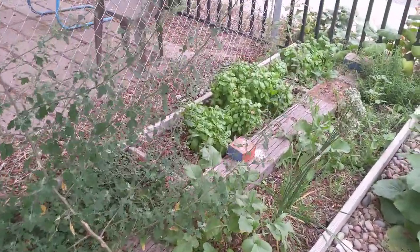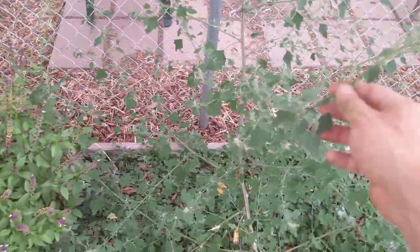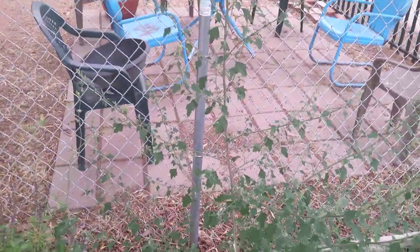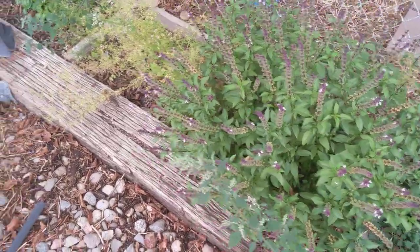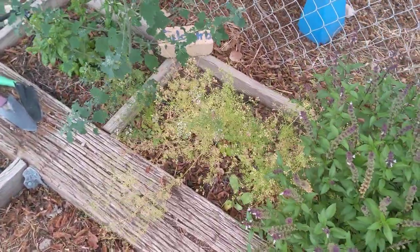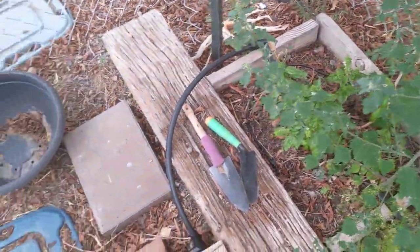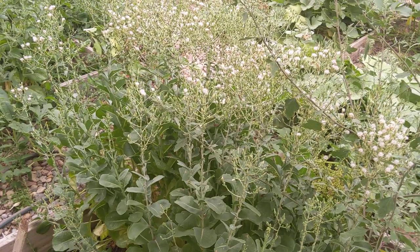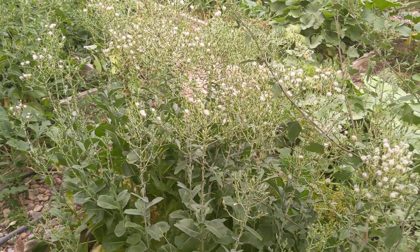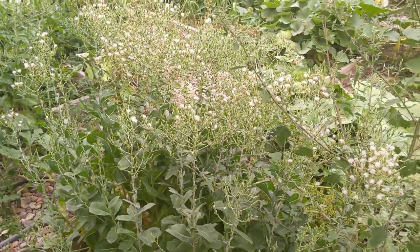We have a bunch of basil and herbs over here — some wild spinach or kalitas growing real wild, some Thai basil that bolted and went to seed, some cilantro that bolted and went to seed, more sweet basil on the other side of the kalitas plant, and a bunch of cos lettuce — romaine — that bolted but grew really well for a couple months before that.